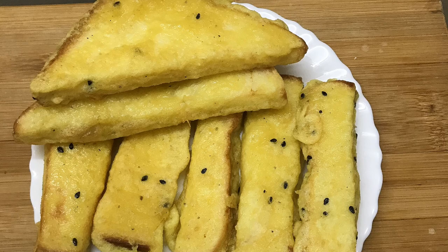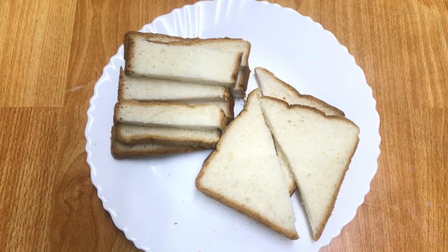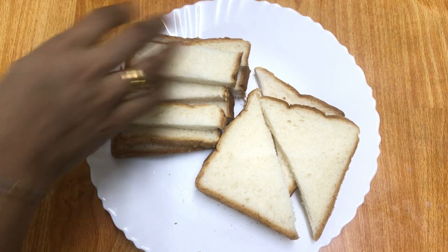Hi friends, welcome to Satchews World. Today, I am going to make a recipe for bread. I am going to make a slice of bread.